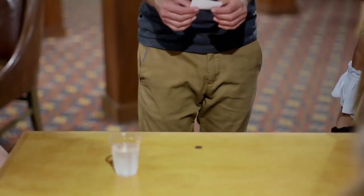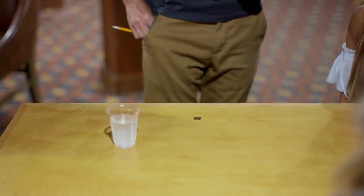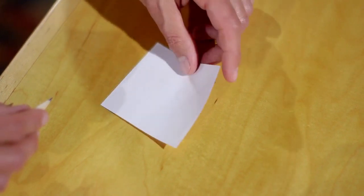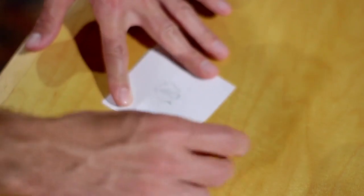Are you okay if you don't get this back? Yeah. Alright, cool. Now to make an image disappear we need an image — so paper, pencil. Whatever you do, don't take your eyes off the image of the penny.